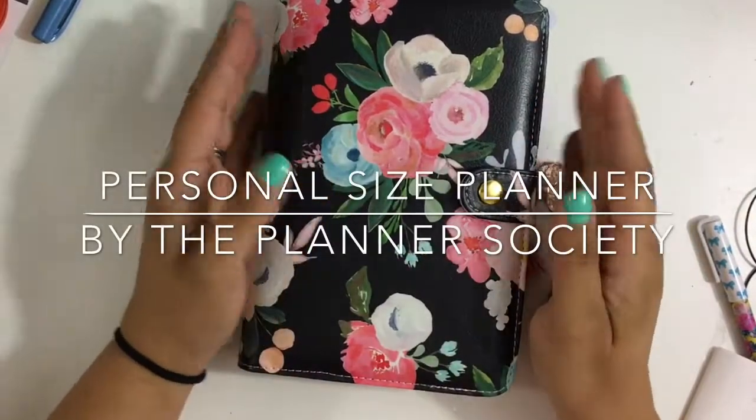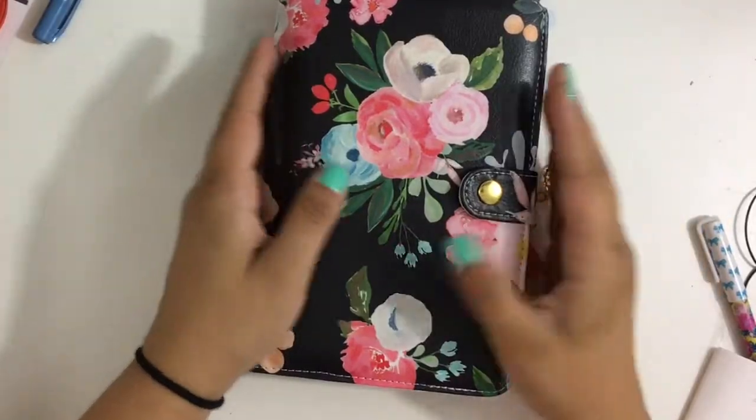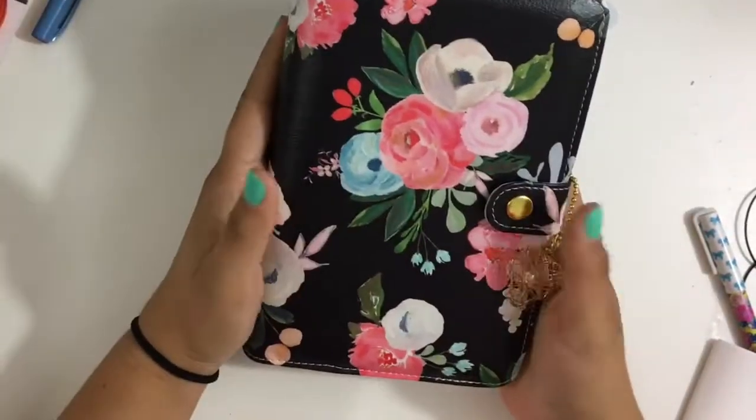Hi guys, Lucia here from Laughing Without an Accent. Welcome back to my channel. Today I wanted to do a review of the Planner Society exclusive planner and a little flip through of how I have it set up.